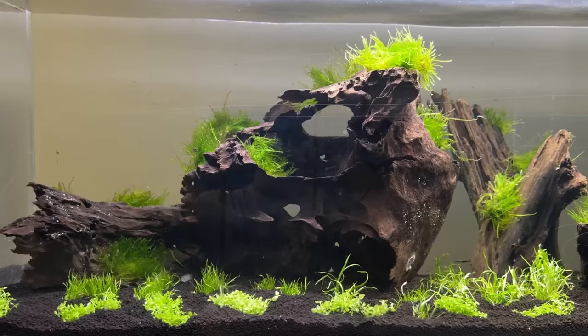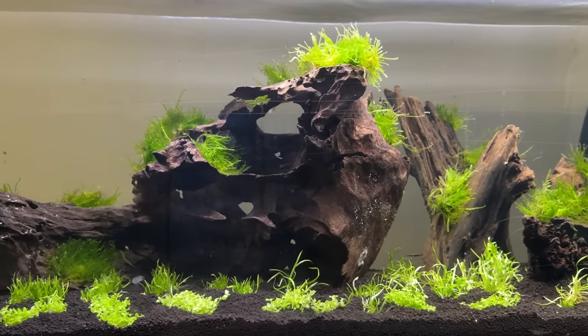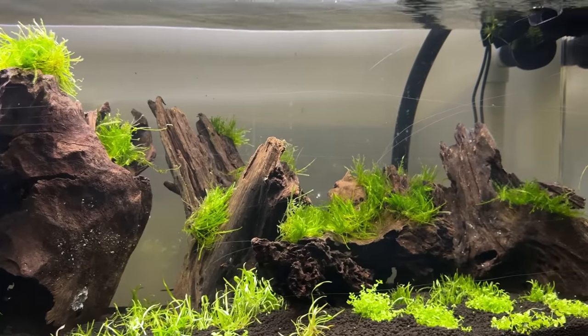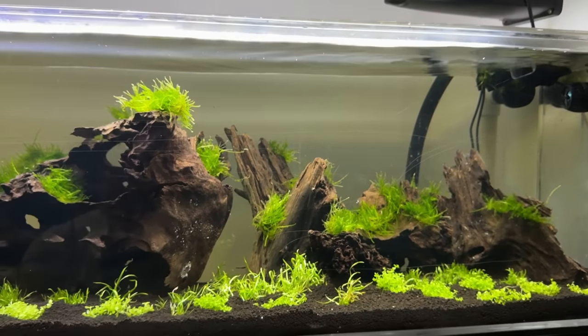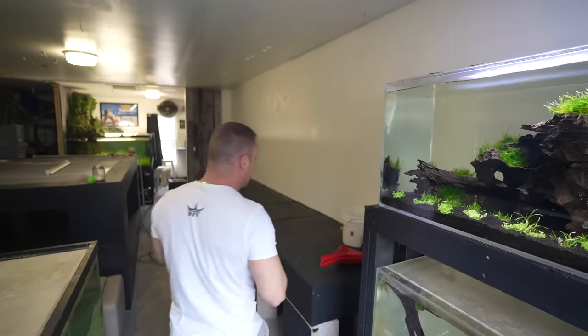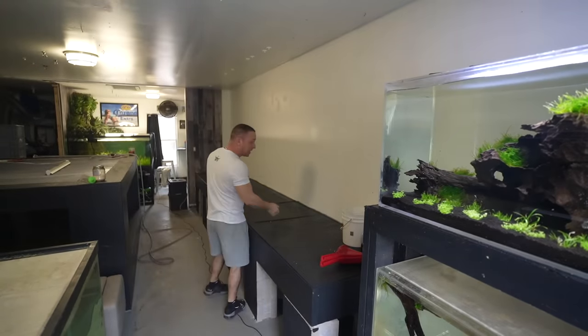Before I show you how to build it, I want to show you the little mock-up that we did first. This is simply one of the four-foot long 60-gallon tanks. The mock-up uses the same type of wood we're going to use — Malaysian bogwood — as well as the plants that I want to add to this big aquarium.